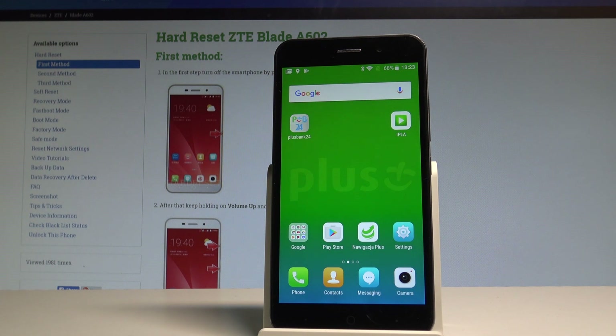Here I have the ZTE Blade A62 and let me show you how to enter the meta mode on this device.